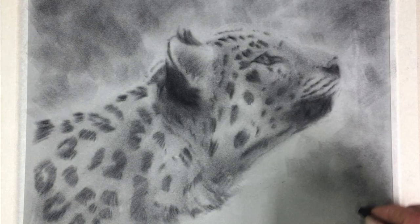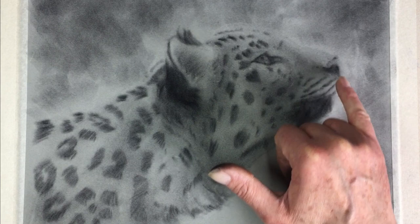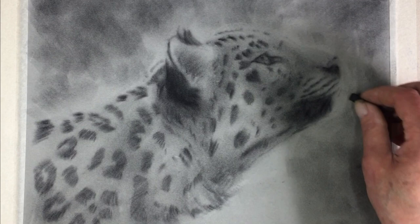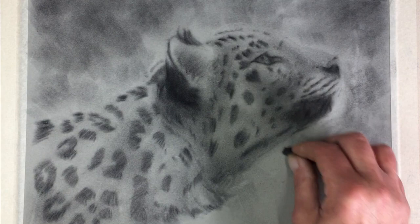Darker corners always help to close things down. Somewhere around here we have the pale fur around the cheek and chin — as long as I roughly remember where that is, I can create a bit of background around it. The white will paint over gray tones very easily. The best thing to think about is making sure some of the background crosses over your outline so it sits behind your subject, not around it.